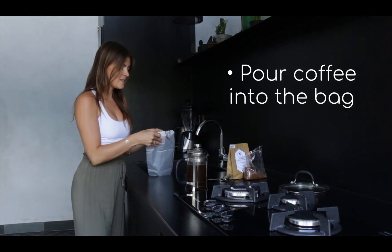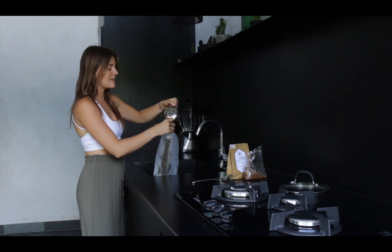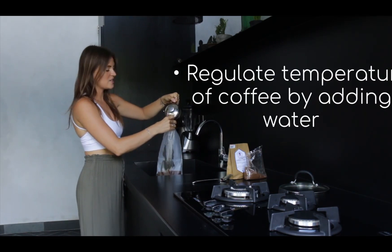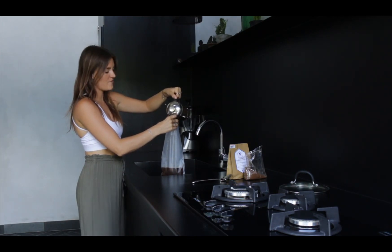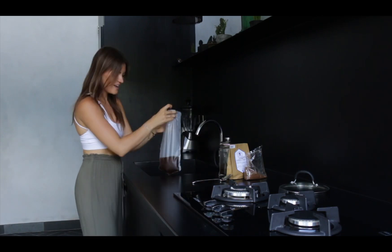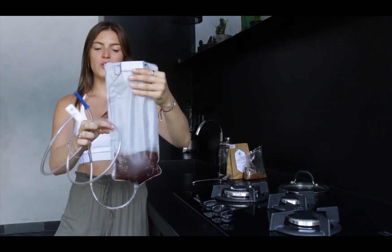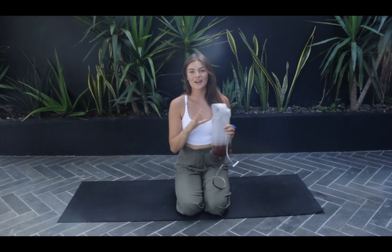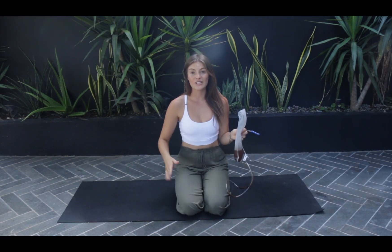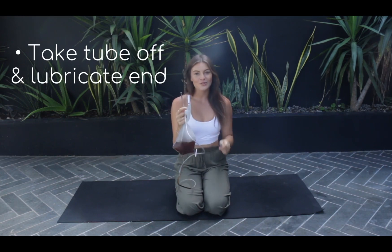I'm going to pour the coffee into the bag — this is why buckets are easier, you don't have to fiddle around with it. Making sure it's at room temperature. I normally put some cold filtered water in the fridge, and this will just help so it's not too hot going into the body — you don't want to burn yourself. For the first time I would use maybe this much water. As you get more experience you can go a bit further and hold it for longer. Once you've filled the bag with the coffee, you want to take the tube, and lubricate the end of the tube — it's very small so it doesn't hurt. Maybe put some coconut oil or anything that you can find.